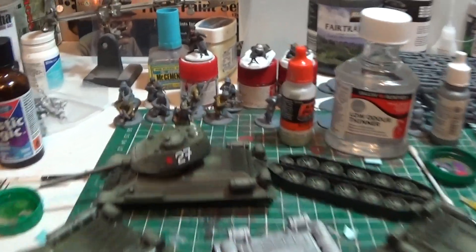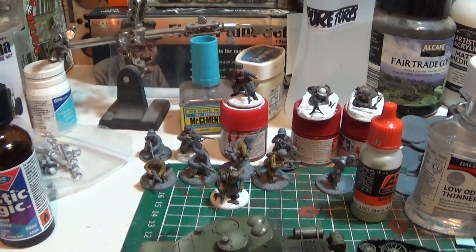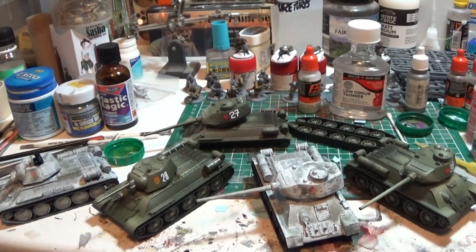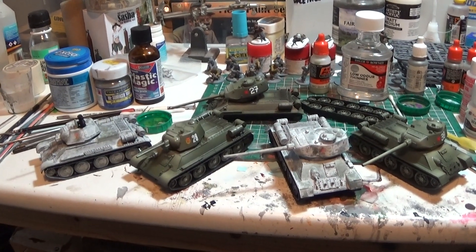Quick peek at the infantry as well - I'll get those built up soon. Got absolutely tons of Warlord plastic to build up. I think it's going to be good to have an absolute red horde. Anyway, that's the painting bench update so far, take care.